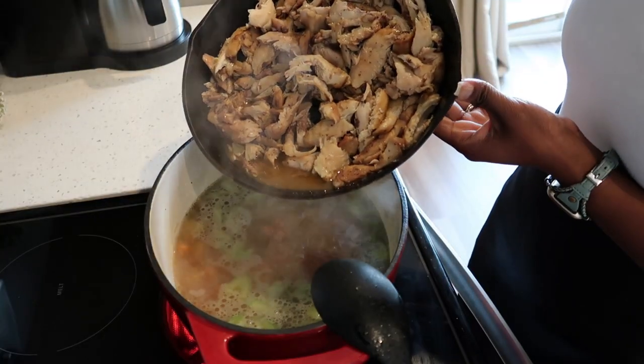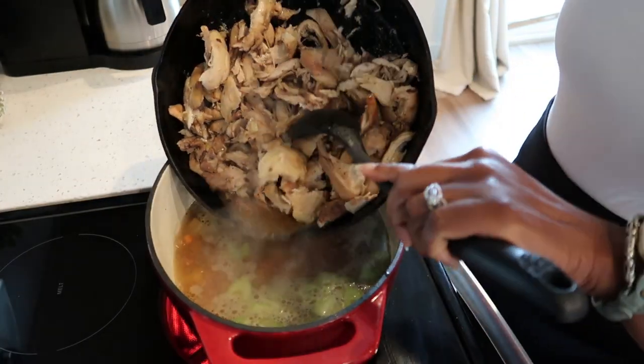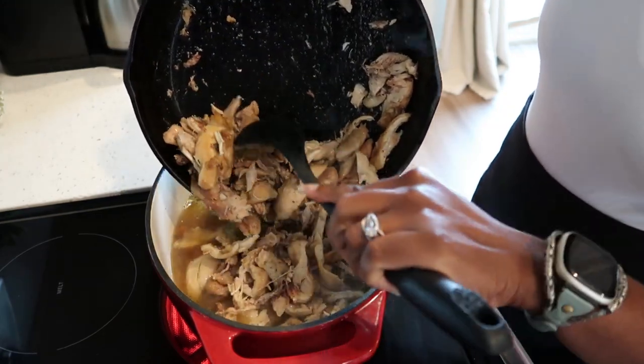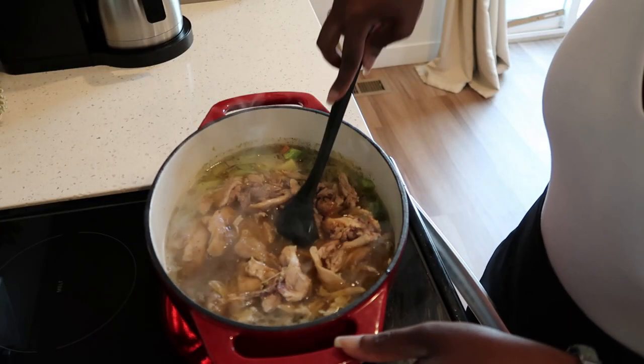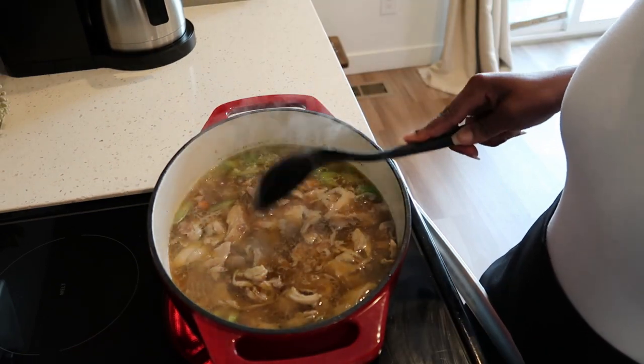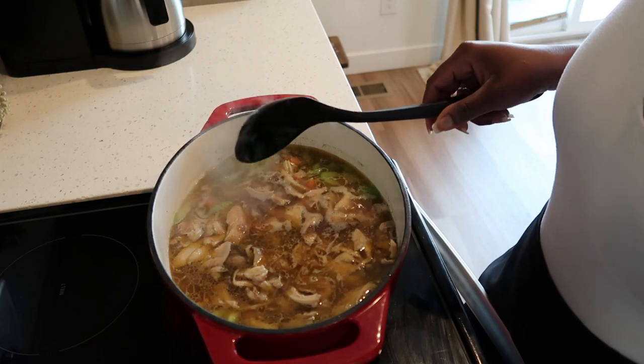Now we are going to add the chicken to our veggies and give that a stir. We are going to allow this to simmer for 20 minutes or until our potatoes are softened.